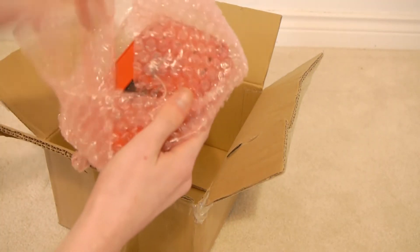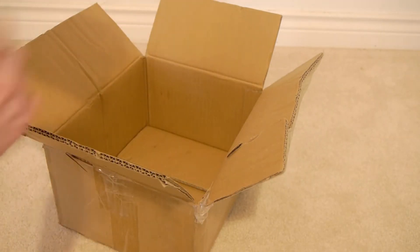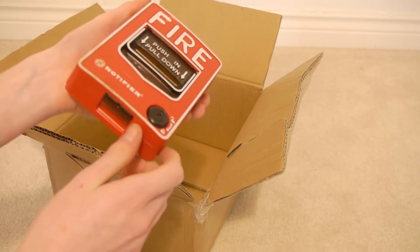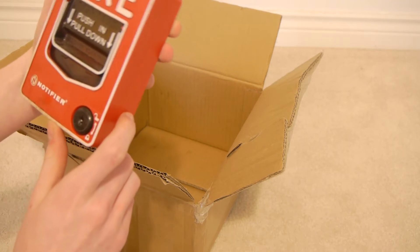Here's this one, looks like it was packed as well. They're both in pretty good condition. This one has a couple little scuffs and stuff on it, but I paid $10 a piece for these, so I can't quite complain.